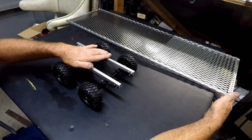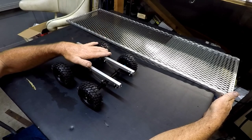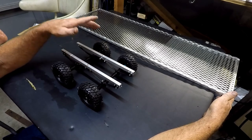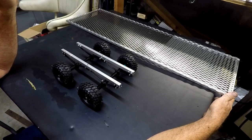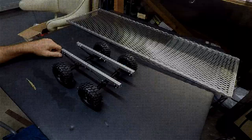If you guys want to know any of the parts that I use — the axles, leaf springs — it's going to be down in the description, link's going to be down there. All these parts were purchased off of Amazon. So let's go ahead and get up into this video and let's show you guys everything.